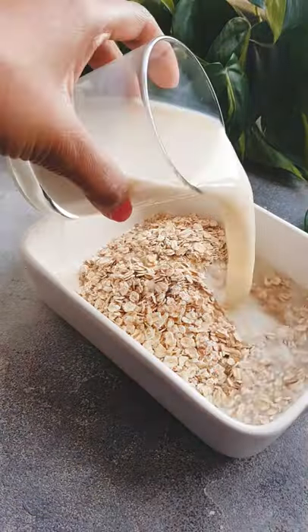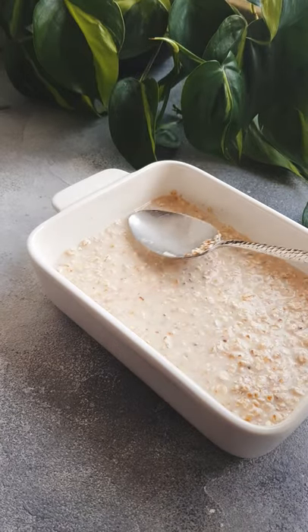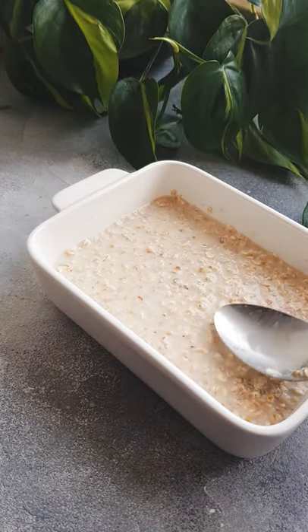First, pour half a cup of oats with plant milk into a baking dish with some sweetener. Give that a quick stir and then we're going to make healthy caramel.